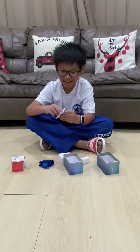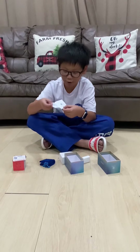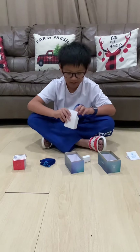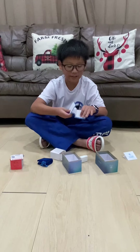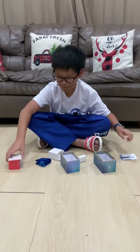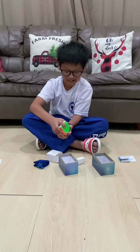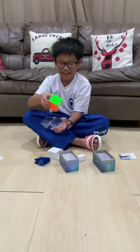We've already seen this a lot of times — GAN 12 series user manual, and this we've already seen in all the other cubes. But the one we've been waiting for... it's beautiful.